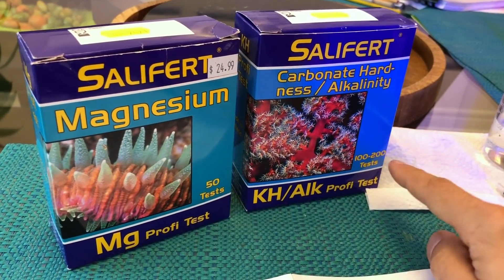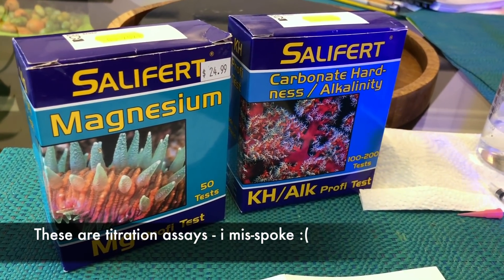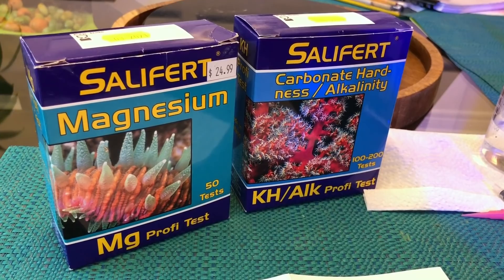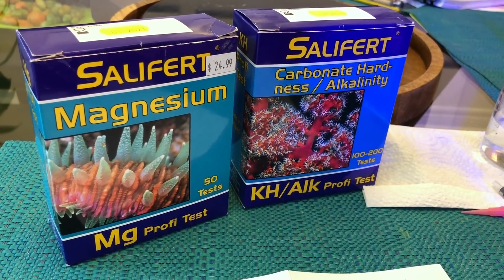For the most part, doing the half resolution tests kind of defeats the purpose of testing with a colorimetric assay. You do the colorimetric assay because it's accurate, but you don't want to lose that accuracy just to save on reagents.